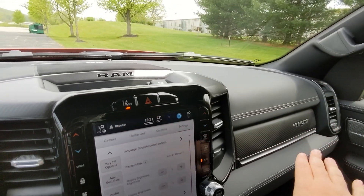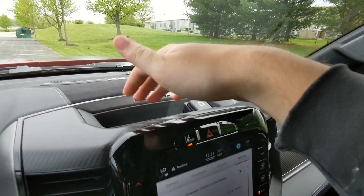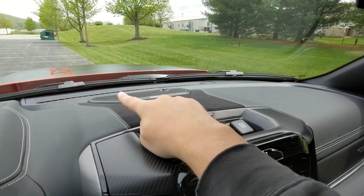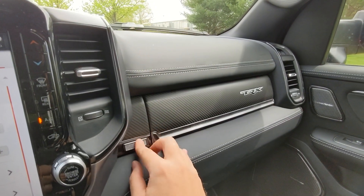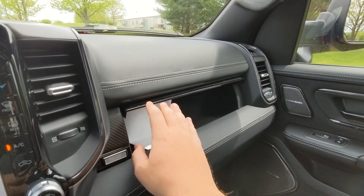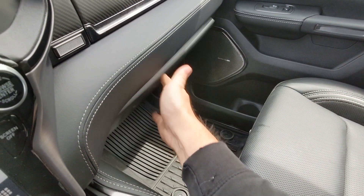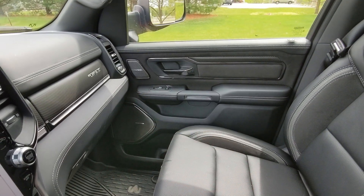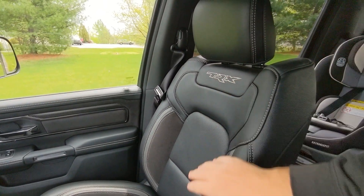Up top on the passenger side there's another plug and a cubby hole. There's another look at the Harman Kardon audio system sprinkled throughout the vehicle. On the passenger side there's a carbon fiber TRX-branded trim piece, but the actual glove box is below that. You can also see the Harman Kardon speaker on the passenger door and TRX branding on the seats.